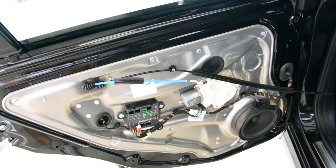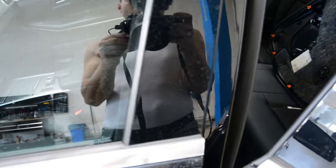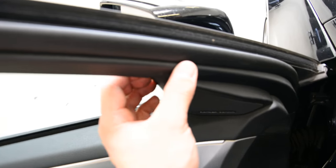If you want to remove the front door panel it's the same thing, but you need to do something extra — you need to remove this plastic cover here.